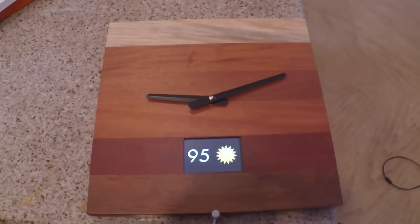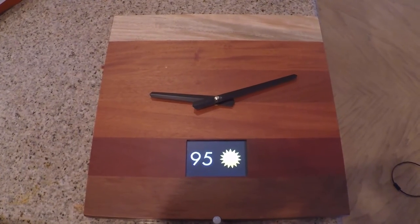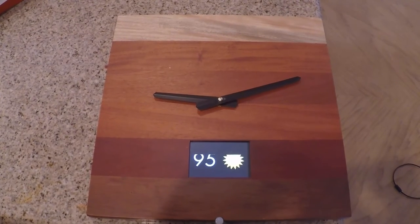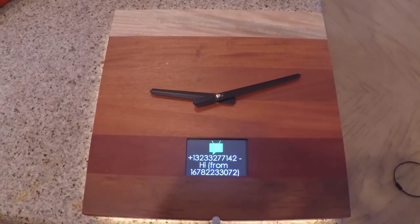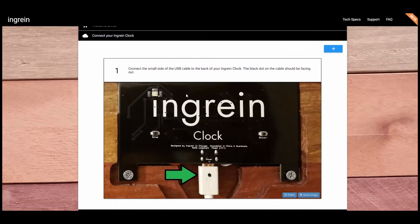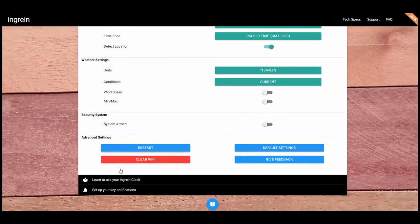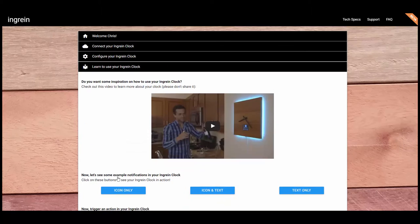Priority app integration — you can use ifttt.com to do app integration with your phone to send different commands or information to the clock, which is kind of cool. It's got motion detection, although we couldn't get it to work; they informed us they're still working out the bugs there. You get this in four different types of wood. Our experience with it was fairly good — it looks a little rough around the edges, but of course it's still in beta. We were able to go into the IFTTT area and make some recipes, which was pretty cool.